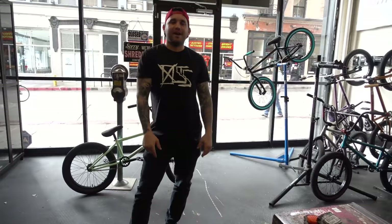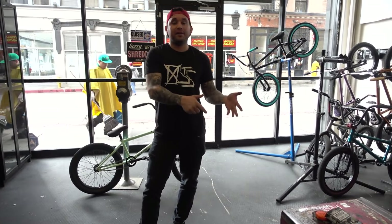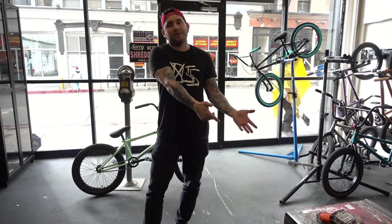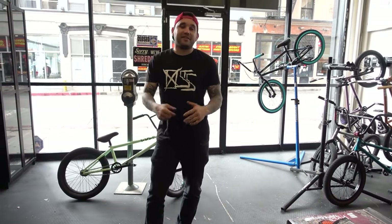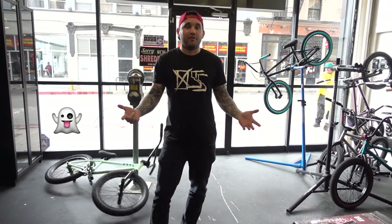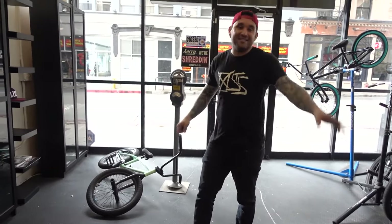I want to take a moment to say that I am not necessarily endorsed by Sabrosa, but they're the only BMX brand currently making locks for bikes, so why not shout them out. I am hooked up with a rental shadow, just want to put that out there. Anyhow, your bike needs a lock at all times.